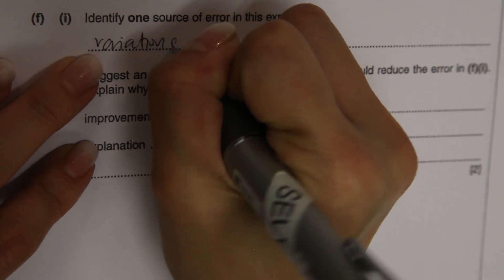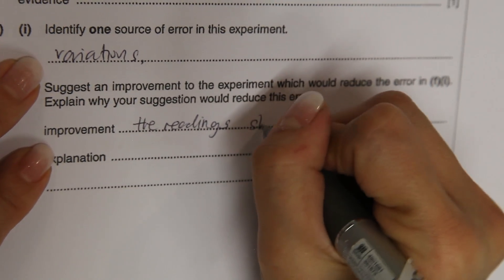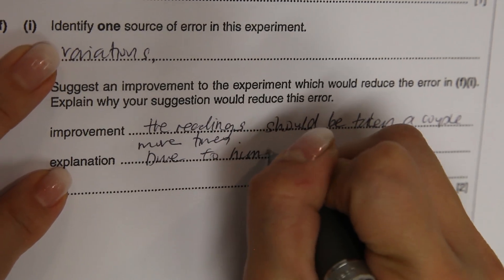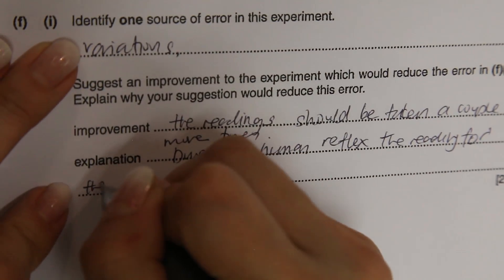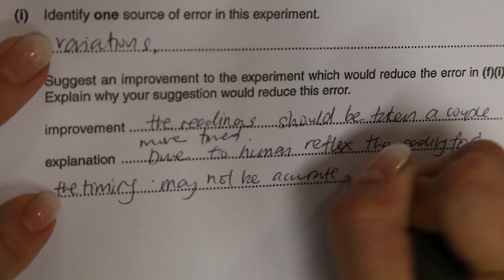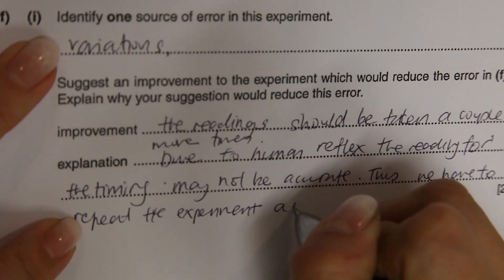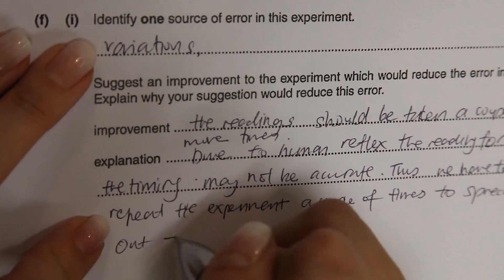The source of error and improvement: the reading should be taken a couple more times. Why? Due to human reflex, the reading for the timing may not be accurate. Thus, we have to repeat the experiment a couple of times to spread out the error.